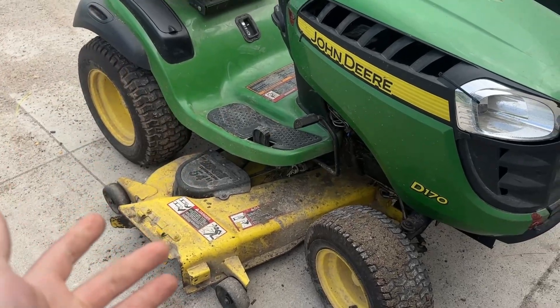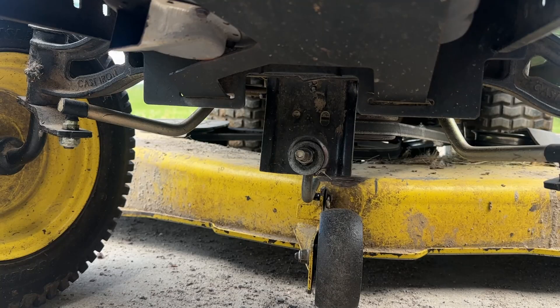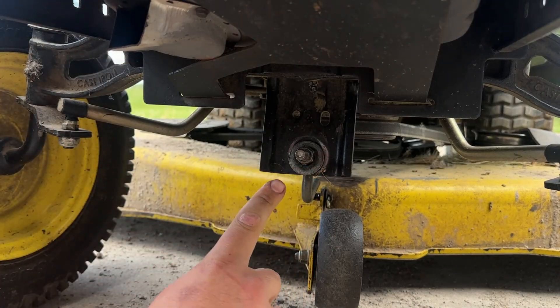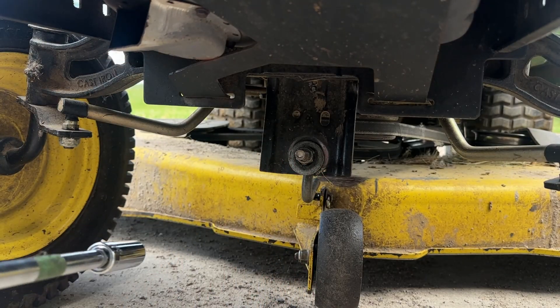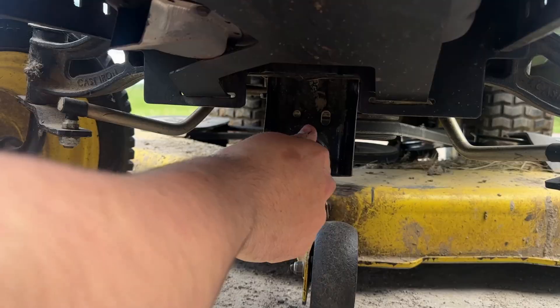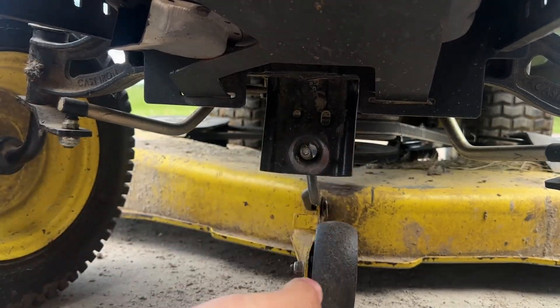Before we do that, I'm going to remove the deck. What we're going to do is locate this bolt right here that's underneath the muffler. It's a 17mm and it comes out with an extension on an impact. Don't forget the washer.